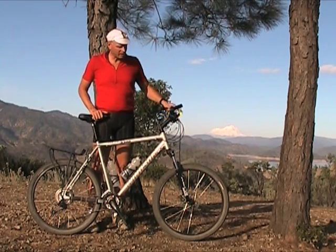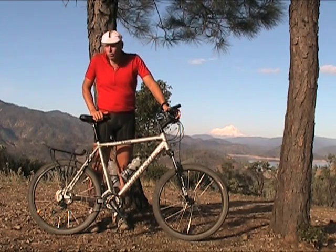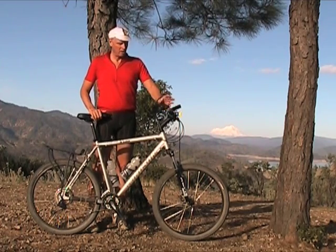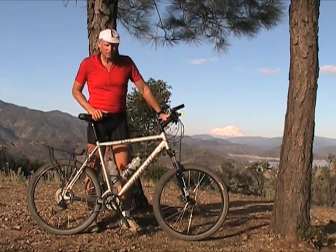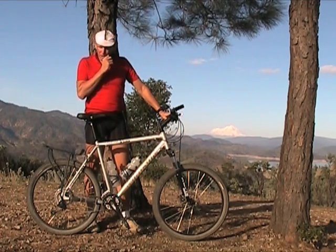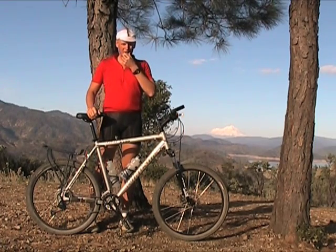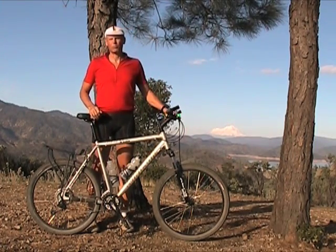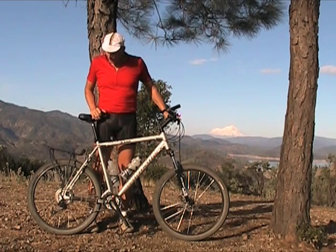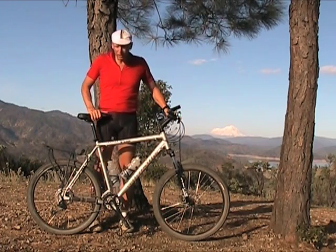The only other problem I've had is one broken spoke in the wheel. Getting two years out of stock wheels is amazing — it's more than I hoped for. I usually always replace wheels when I buy a bike, but I just can't afford to unless I have to. These wheels will be replaced as soon as possible, but right now they're doing fine.